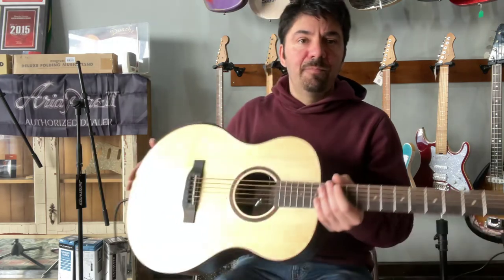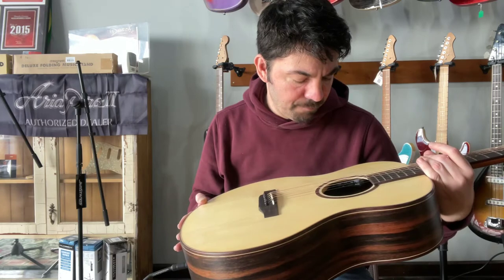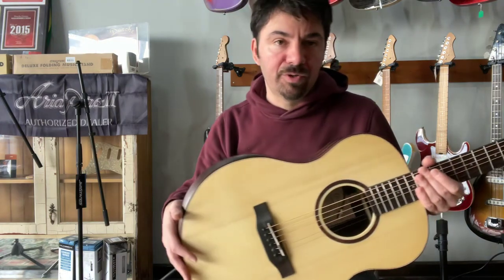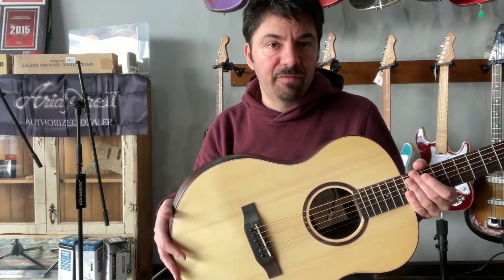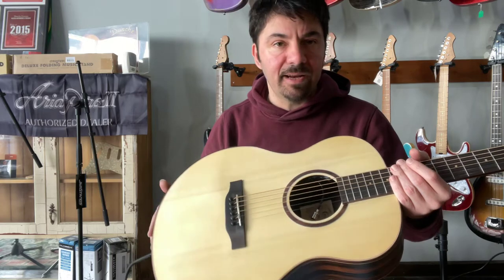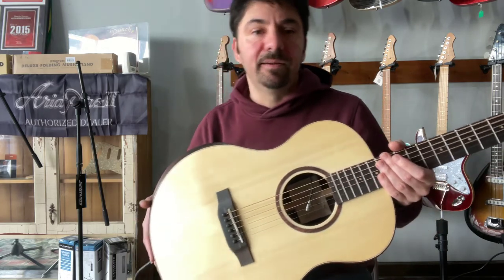Anyway, this is our new guitar from Crafter. The model is Big Mino Makassar, and I was going through an Accus sound engineering amp — also a very good amplifier specifically built for acoustic guitars. This guitar retails for $699 and it comes with a nicely padded gig bag.